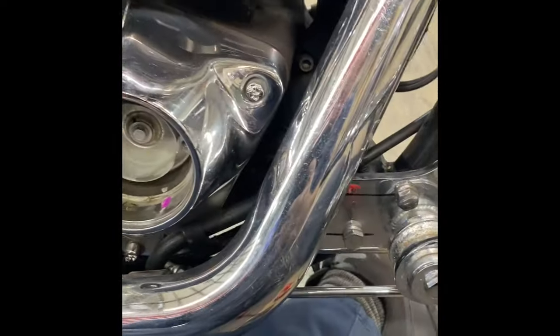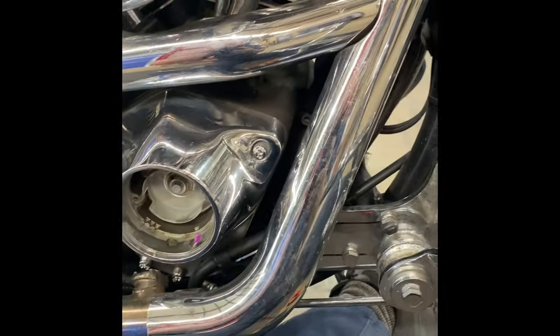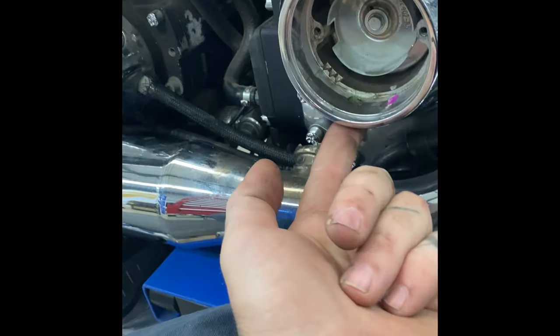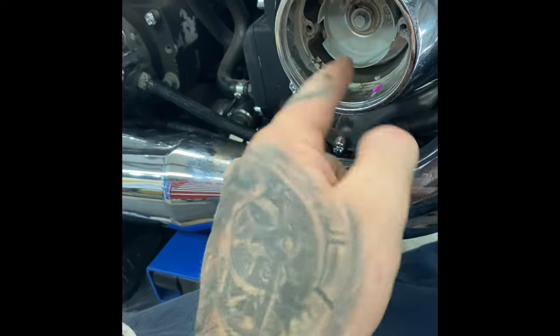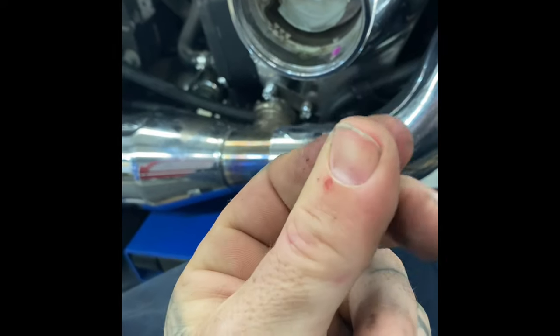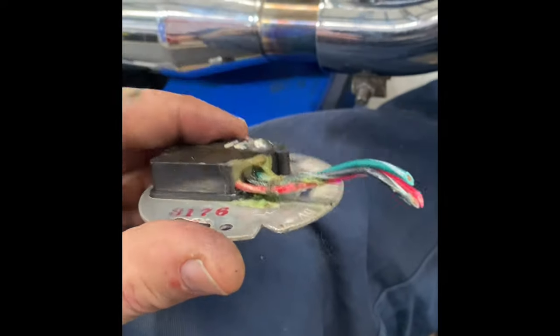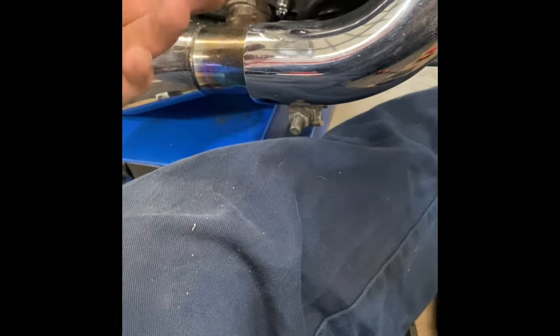But yeah, we've got an issue here, so we're updating to the Twintech system. For anyone that has one of these bikes with these Evo motors — if we wipe under here where our wiring comes out, it gets real goopy. We know that we've had a fail, because it'll sort of leak itself down, and we can go up from here.